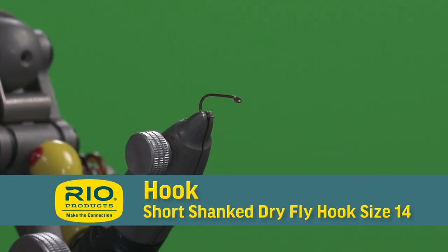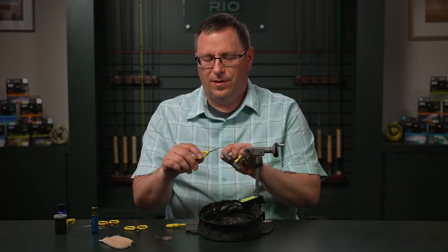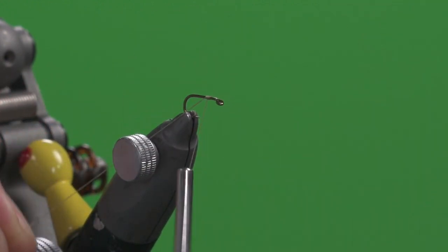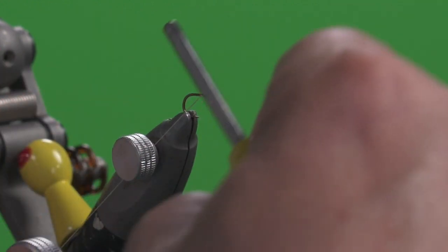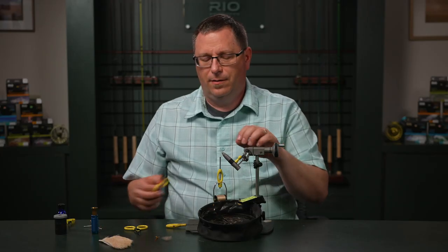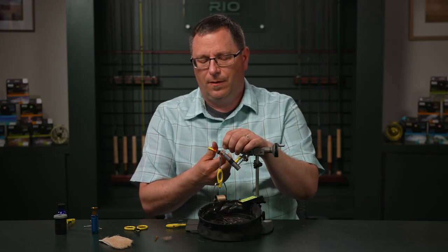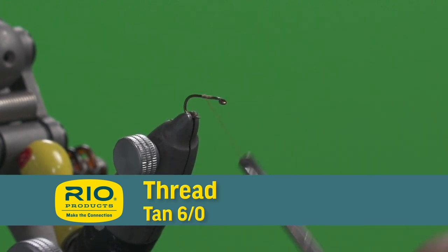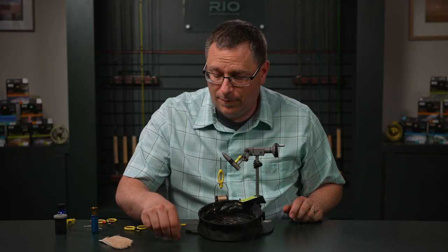We're going to start with a size 14 short shank dry fly hook. We're going to start our thread at about the three-quarter mark, and that will help us to determine where to stop our body. We've locked in our thread and we're going to start wrapping it back a few turns.